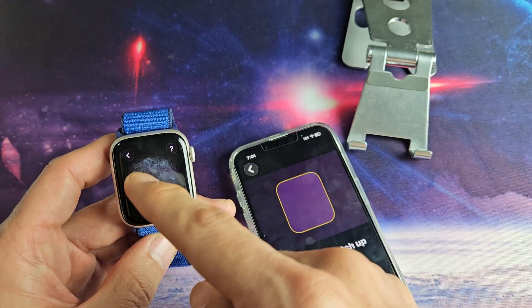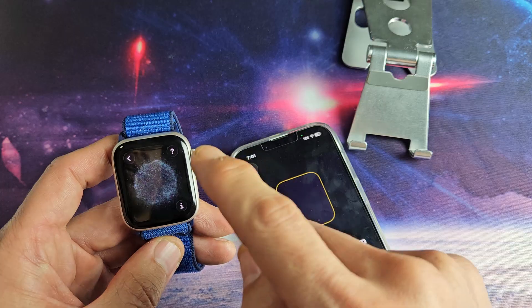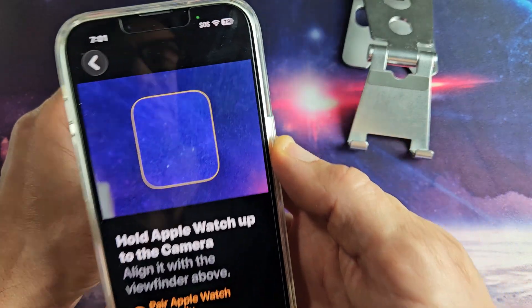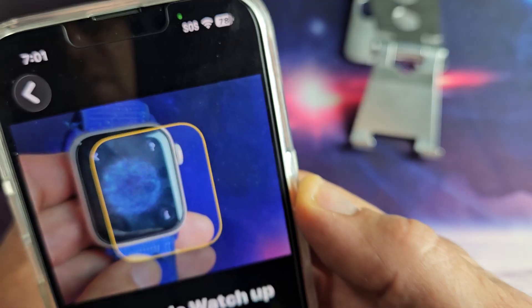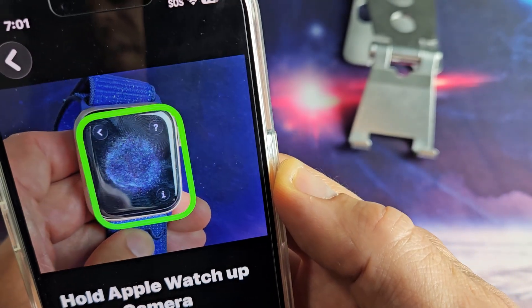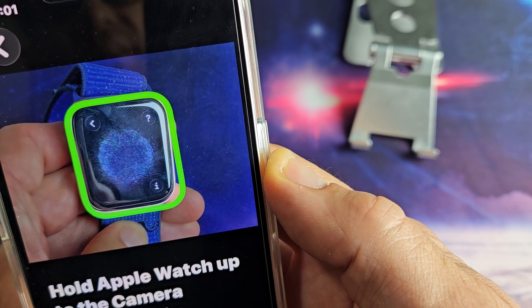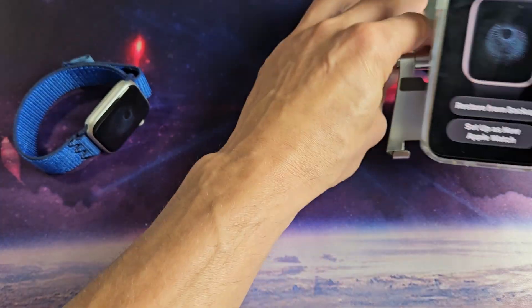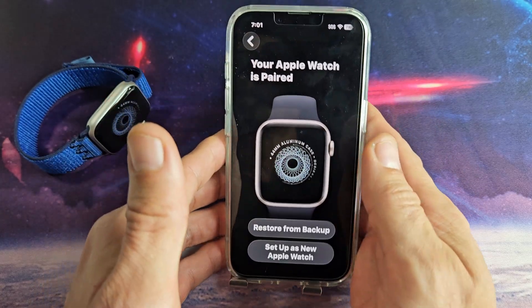If the pairing screen doesn't pop up, just go ahead and tap here and choose English and wait for it to pop up. From here, grab your phone, put that into the camera, move it back a little bit forward — just got to play around with that. And it is now paired.